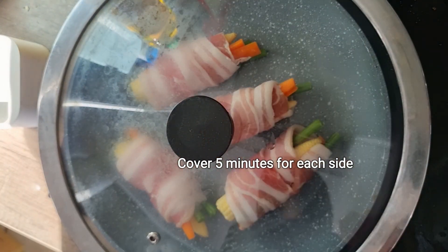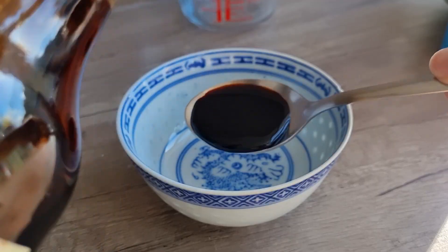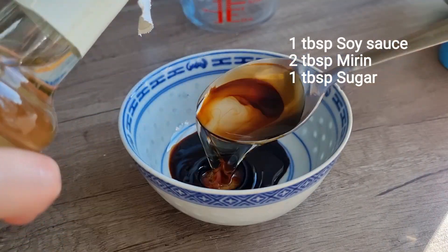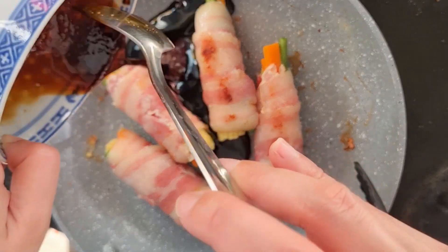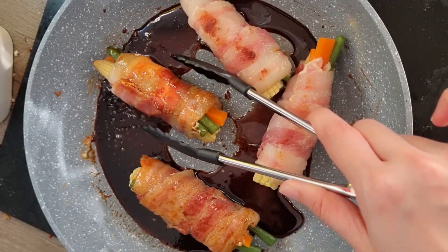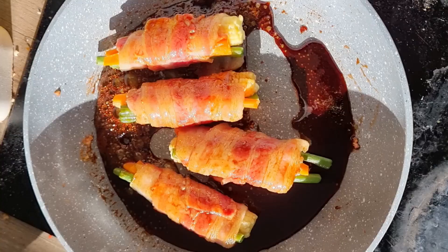As the rolls cook, prepare the sauce. Since bacon is salty, I use less soy sauce, but if you're using beef, double the amount. Once ready, glaze the rolls with the sauce.